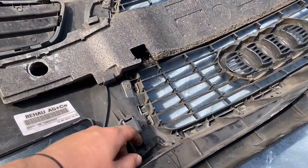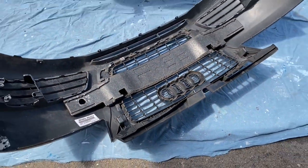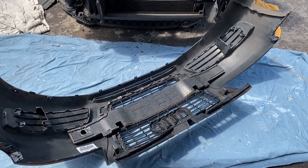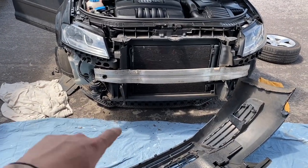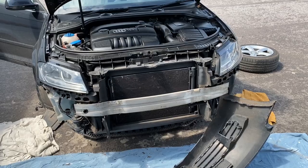So guys, to get the grill off you have to undo a few torque screws and then unclip the grill. The new grill will just clip back into place, then I'll do the torque screws back up, put the bumper back on, do all the torque screws back up on the car, and then I'll show you guys what it looks like.